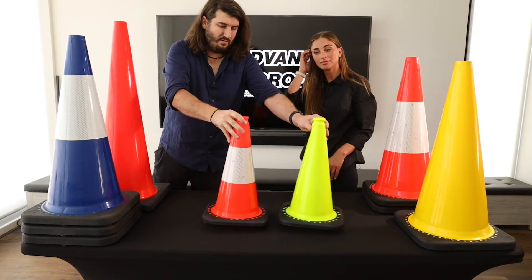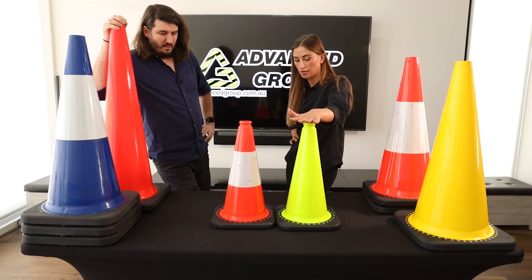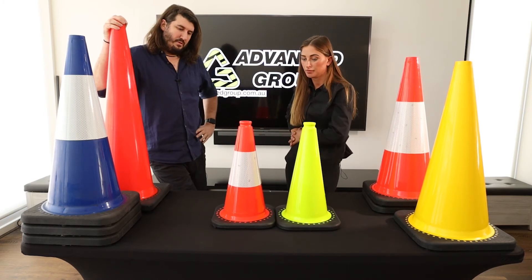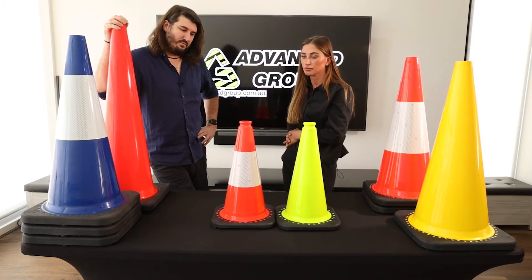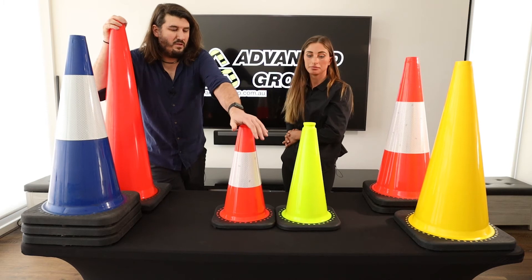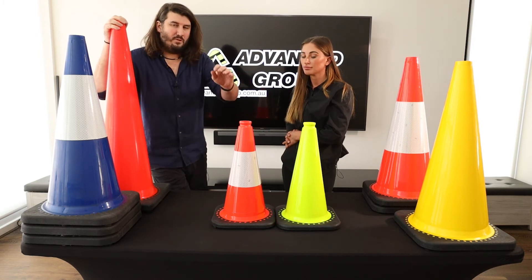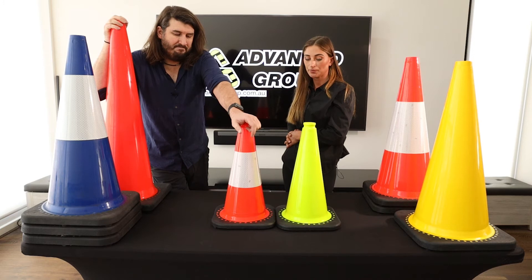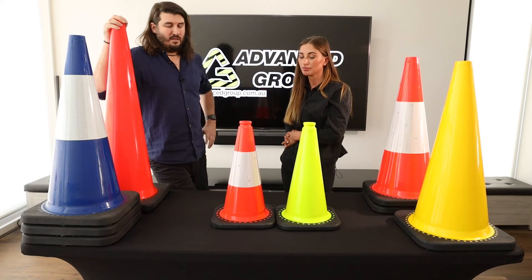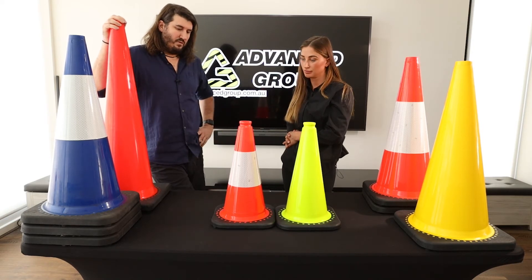The next ones we'll talk about are these ones. How high are these ones? So these are 450 mil tall. These are the most common cone that we sell — we probably outsell every other cone combined by a factor of maybe three, four, five times more of this size than the other sizes. So whenever someone says 'can I have a traffic cone,' we'd normally assume it's this size. You can get other sizes if you need them, but if someone's just assuming there's mainly one size, this is the size we would assume they're after.